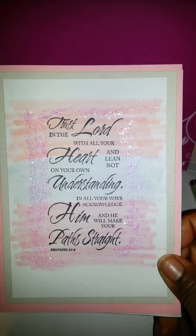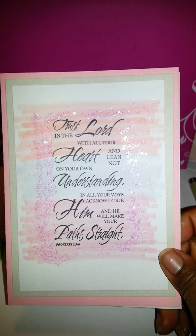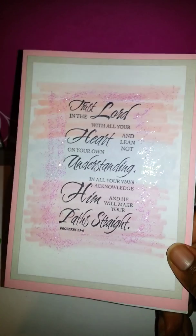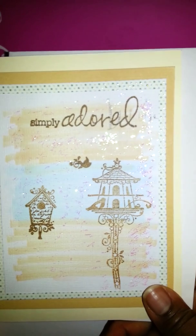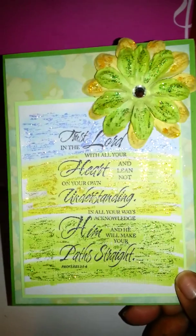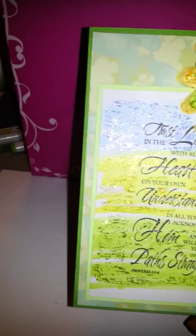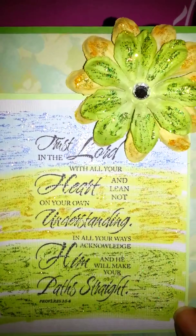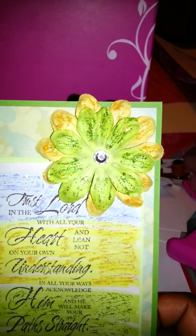This one is absolutely gorgeous — very calm, outlined in bling, you can see it shining. Then we simply adored this card, very nice. On this one I changed up the color palette — I used stickles in green on the bottom, yellow in the middle, and blue on the top, then added a flower with a little bling gem.